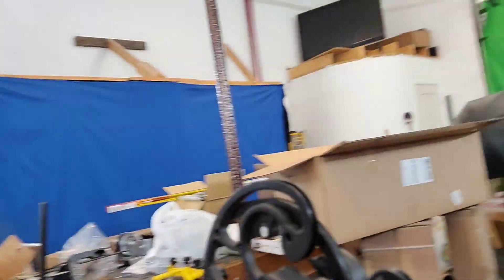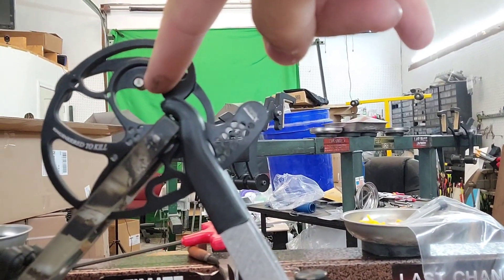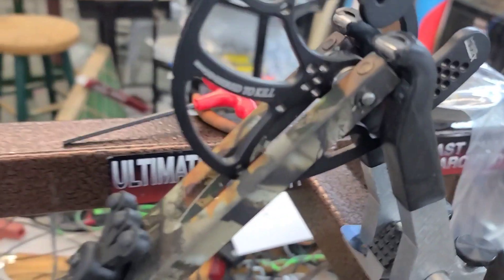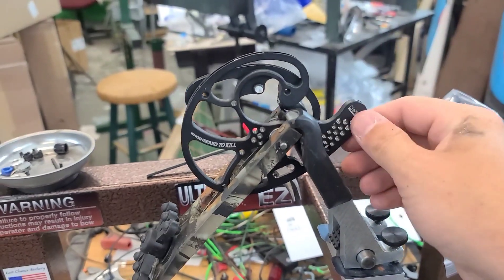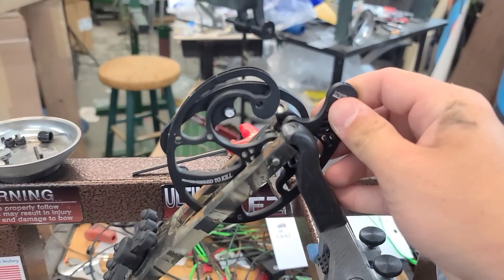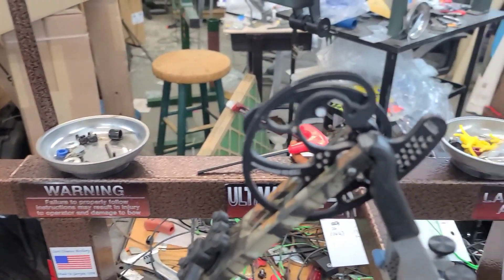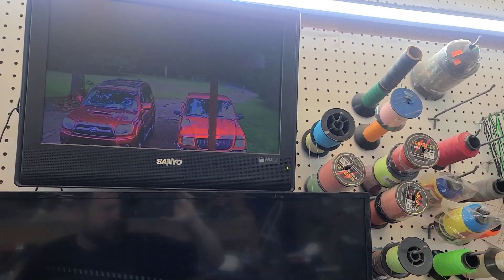Check this out - I was going to restring this bow for this guy, and the post that the string hooks on is gone. I'd say he's not getting anything restrung. I wonder if - I'll have to ask TJ, TJ took it in - he had to dry fire it or something. Good lord, cancel that project!